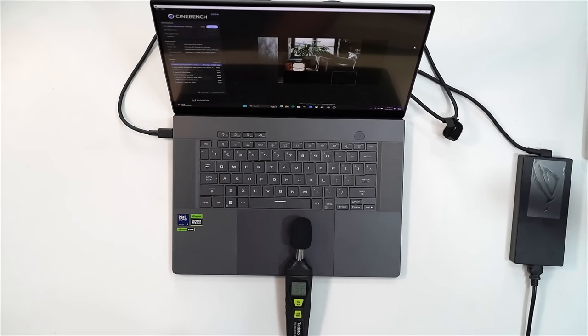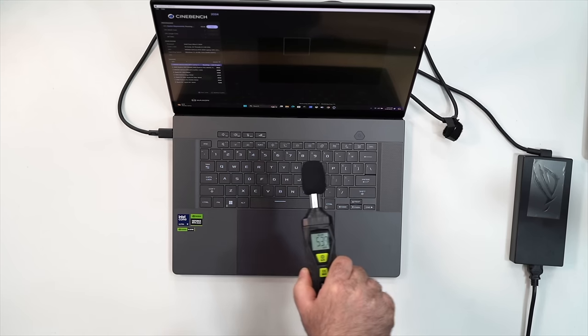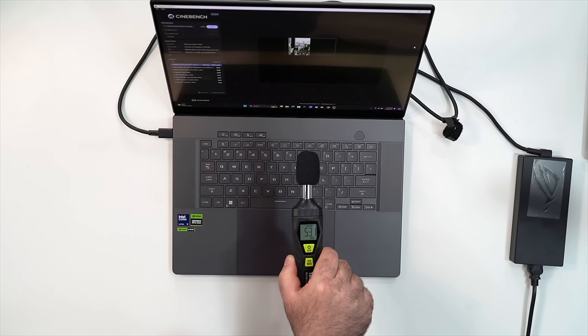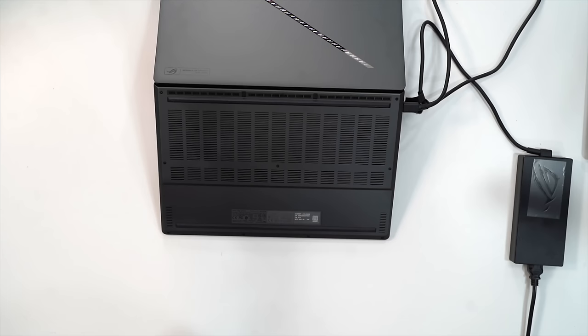In performance or turbo mode under maximum load, you will hear the fans — around 54.8 to 54.9 decibels. During everyday tasks in balance mode or silent mode, fan noise really wasn't much of an issue. But if you're going to be playing games, you will definitely notice that fan noise.